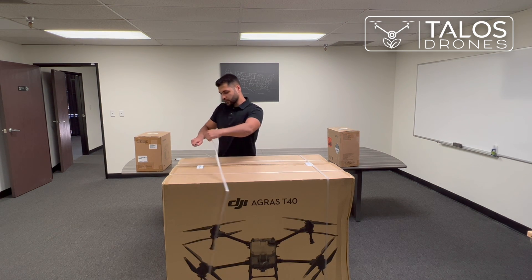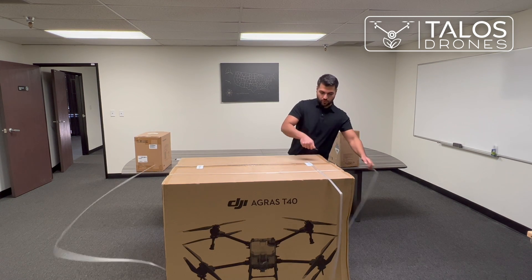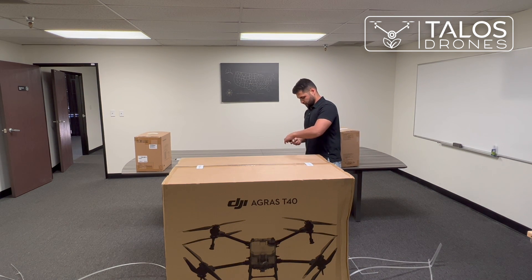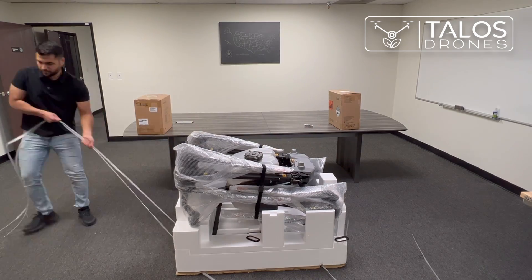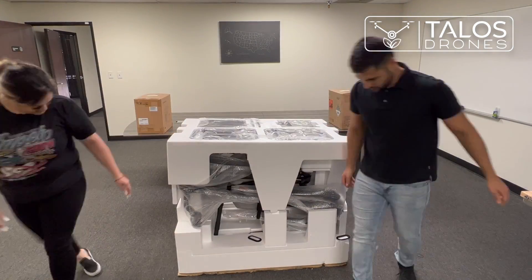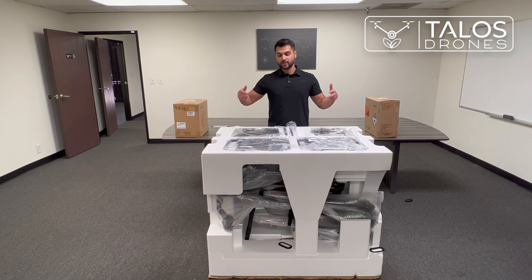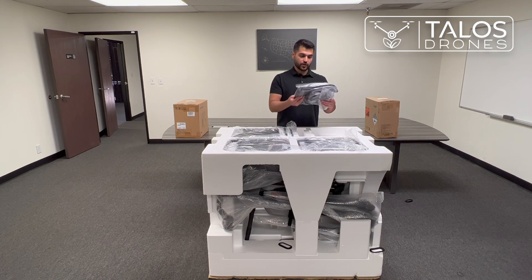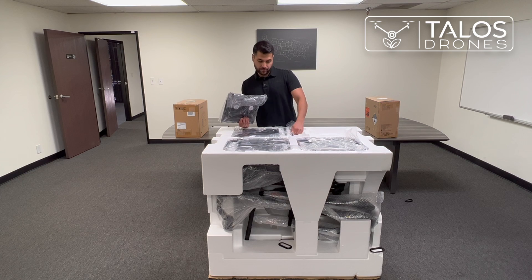The box of the T40 looks different than the previous versions. After opening these, we should be able to just slide it off. So we took the cover off — this is inside the box. At the top, we have the battery cooler. That is very useful because your batteries are being charged very fast, and you need to cool them down if you want the charger to continue charging them. This is a great addition that comes with the drone.